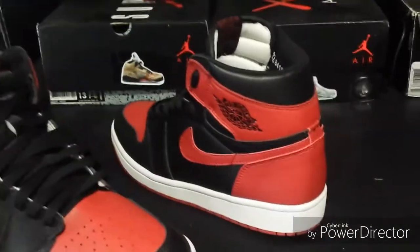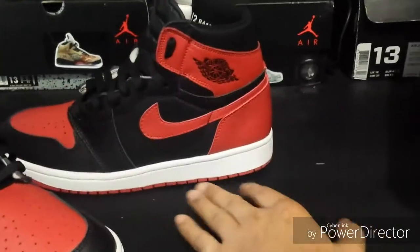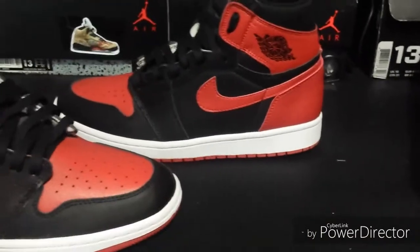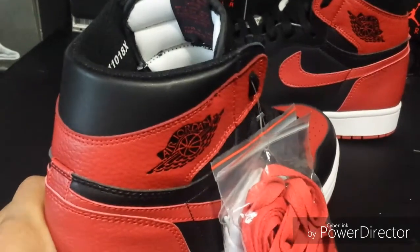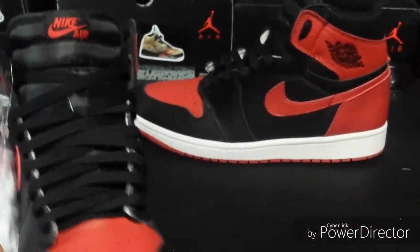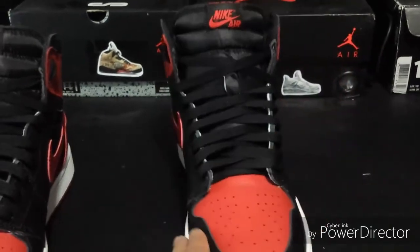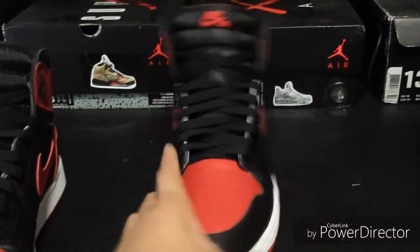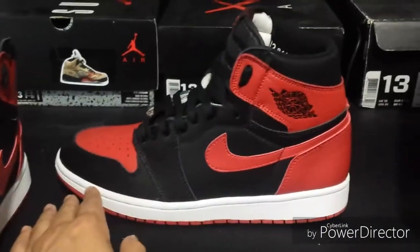Alright, I'm back with another DHgate pickup — these are the Jordan 1 Bred ones, whatever you want to call them. I got these from the seller Kinman, so you don't have to ask for links. The name of the seller is qinmin123, so it's pretty easy to find them.